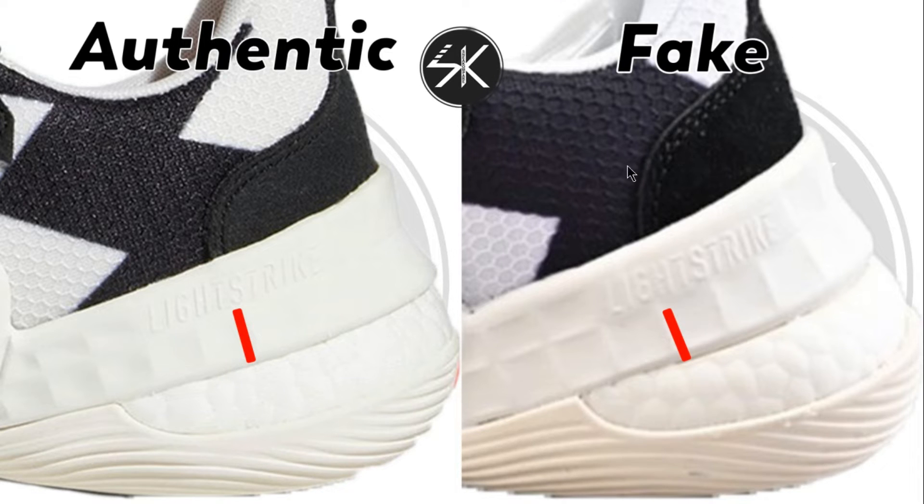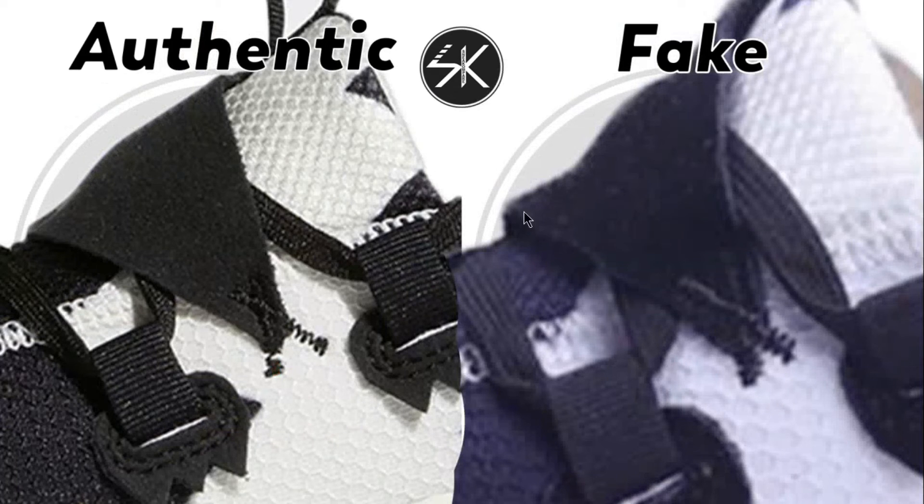Just as I mentioned in other colorways, it's always the same — on the authentic, the stitching points to the TNS letters. But look at the fake here: it's slightly to the left, pointing to G and H. It's completely different.